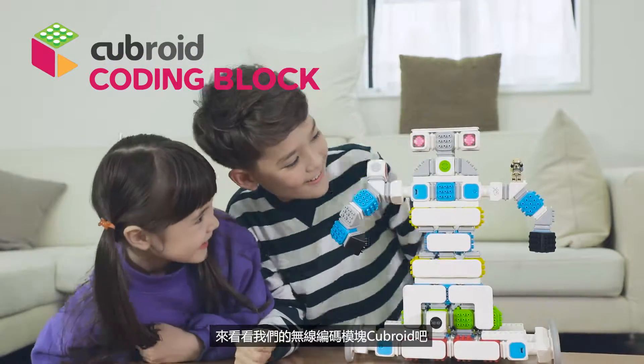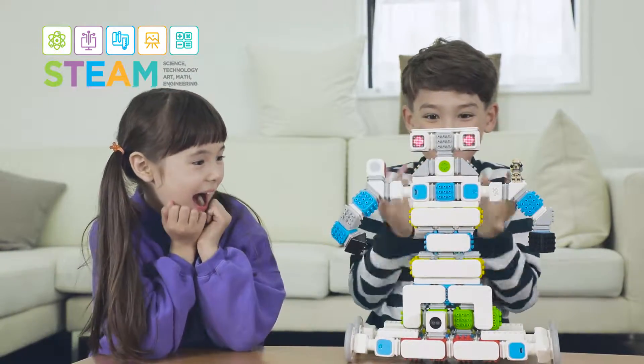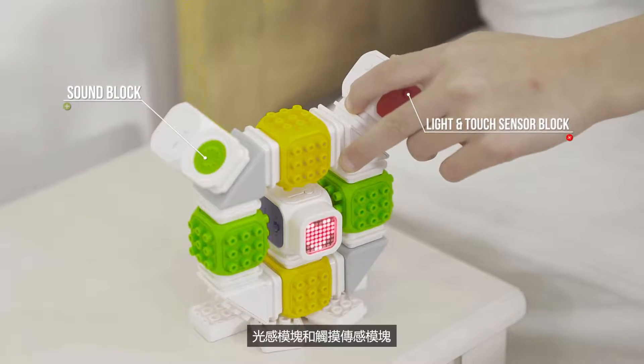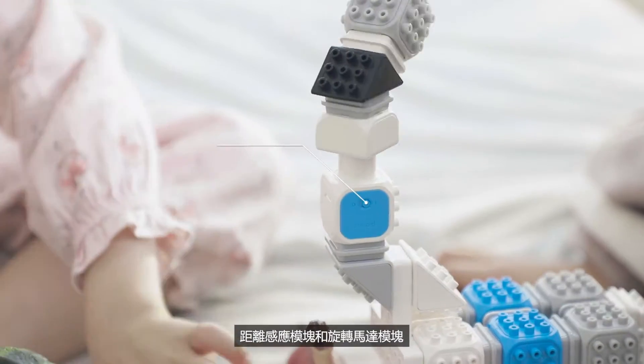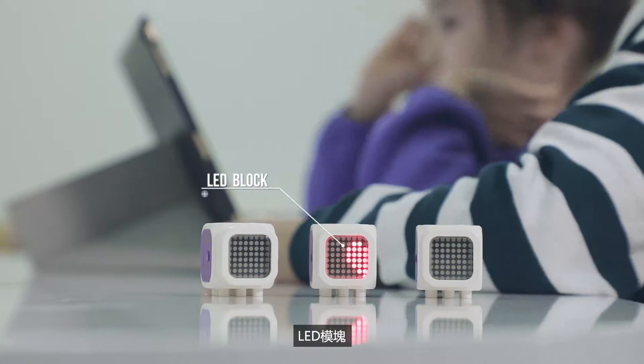Wireless Coding Block Cuberoid. Sound Block, Light & Touch Sensor Block, Proximity Sensor Block, DC Motor Block, and LED Block.